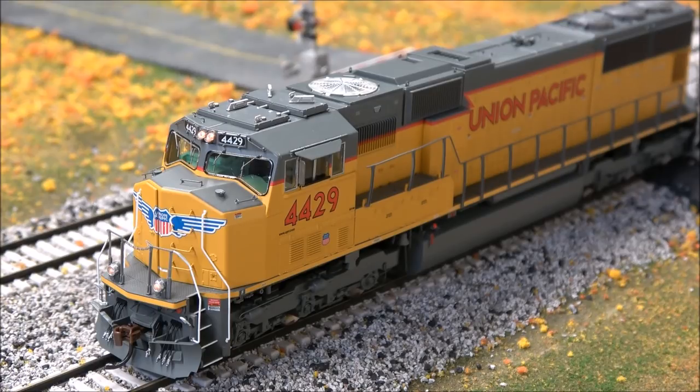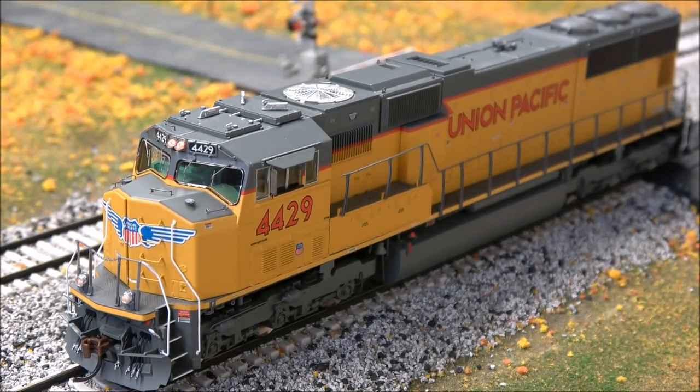Listen to the bell and the horn. F3 is short horn. Dynamic brakes on F4 if you don't hear tall moves. Lighting effects straight to 8. Handbrake sounds — all sorts of sounds in the Tsunami 2.